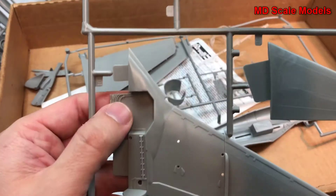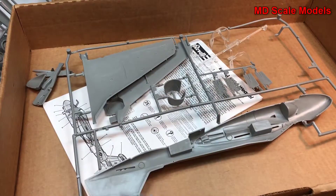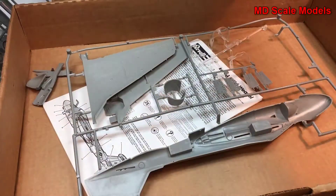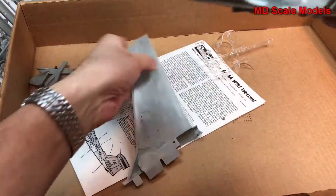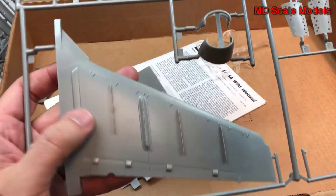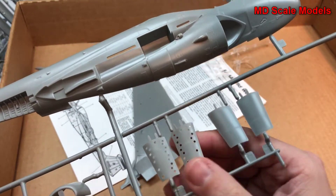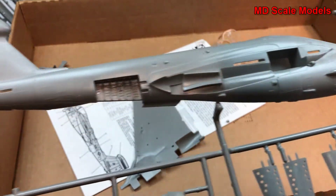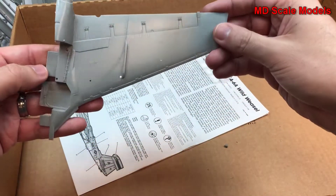There's a fair amount of surface detail; unfortunately most of these are raised. Here's our refueling hook probe. Here are the wings, also with some nice details — very well molded, not much on the inside. Here's our air intake. These look like air brakes — nice. Same for this side, nicely molded with lots of good surface detail, and here's the other wing.